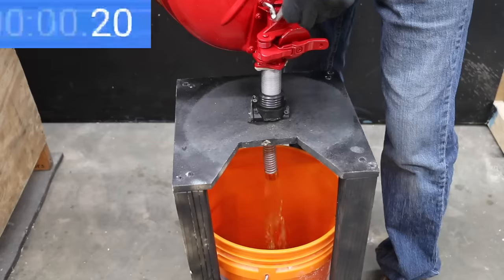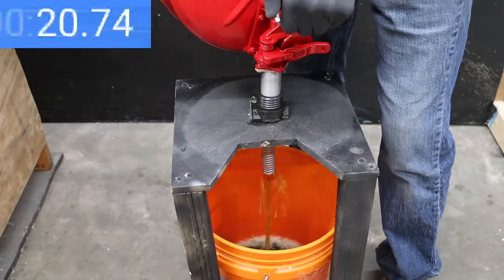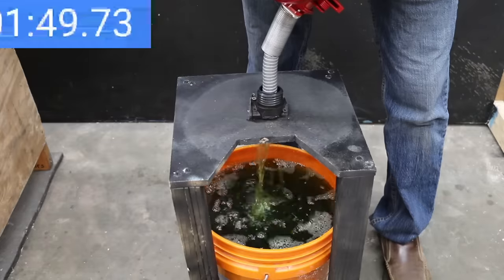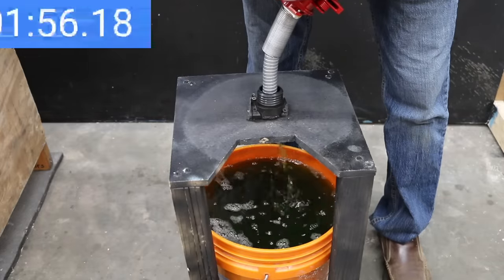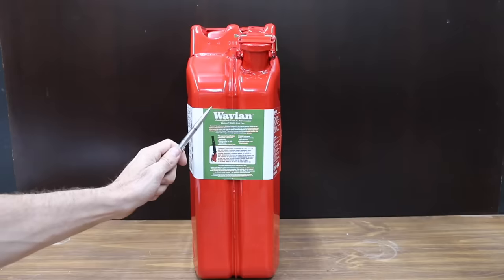No leaks or spills from the Just Right. With the 1-inch spout, it made much better progress than most other brands with no ventilation issues, finishing in 1 minute and 56 seconds. No leaks or spills, but there is a small amount of water trapped inside the can.